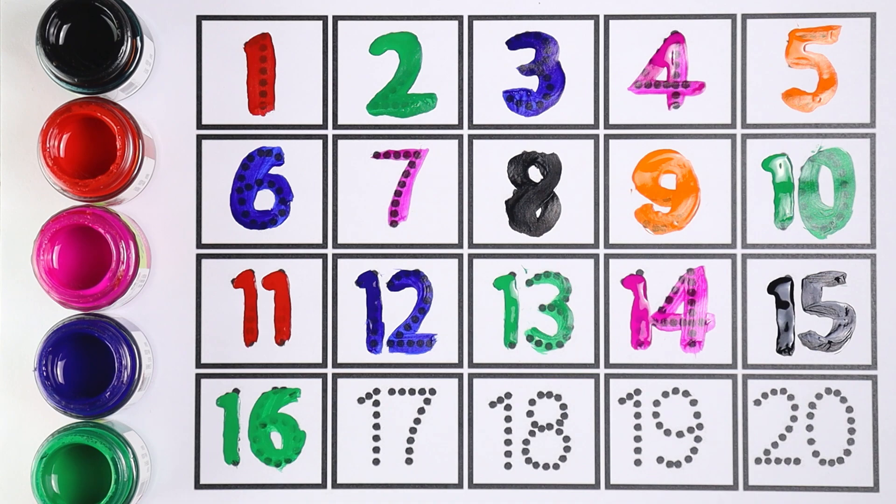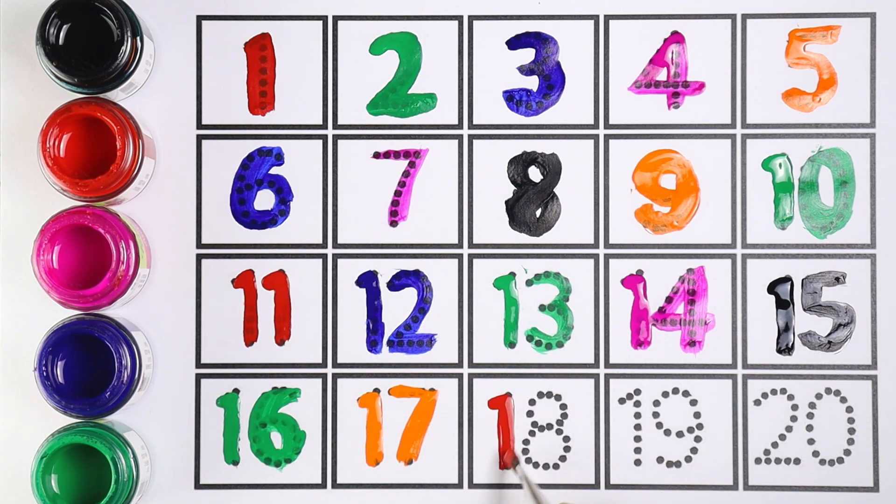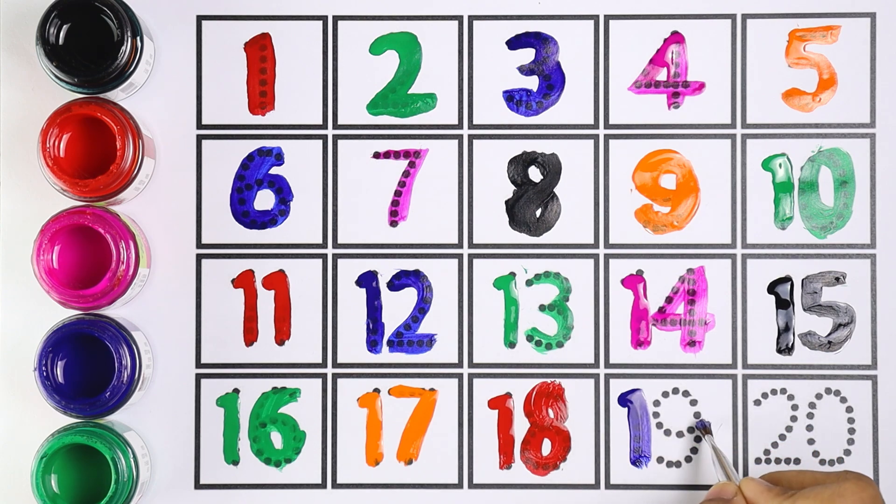Let's move on to the next number — seventeen. I'm using orange color for number seventeen. One and seven makes the number seventeen. Red color — number eighteen. One and eight makes the number eighteen. Number nineteen — one and nine makes the number nineteen. Very good!